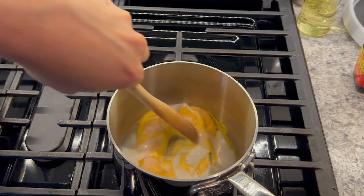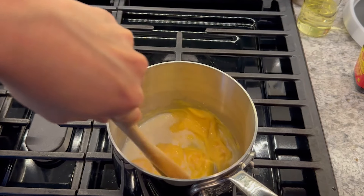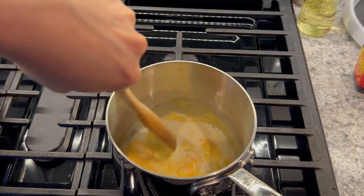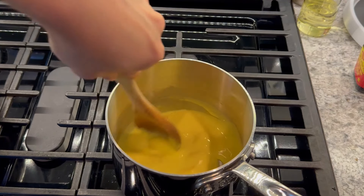The final special topping for this burger is the cheese sauce. Along with the cheese slice, there's a lot of dairy on this burger. Mix Velveeta cheese and some milk in a saucepan on low heat until the Velveeta cheese is completely melted.